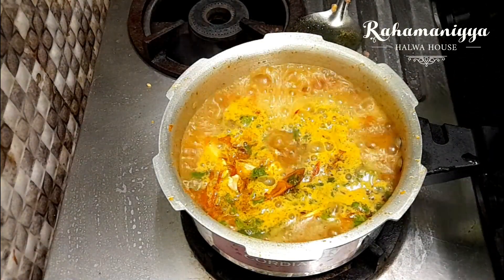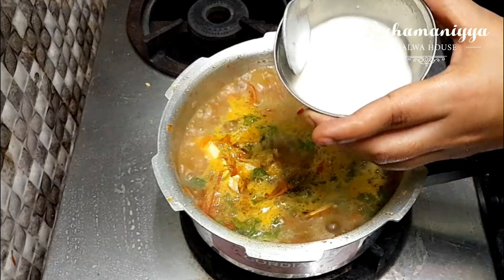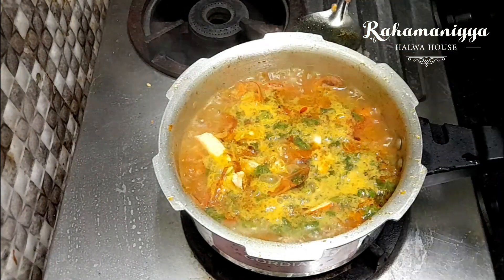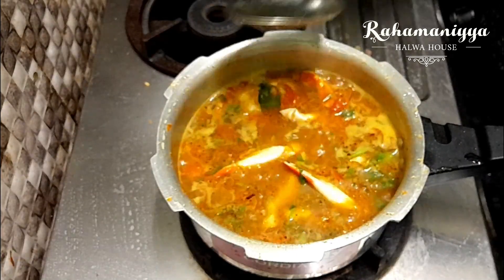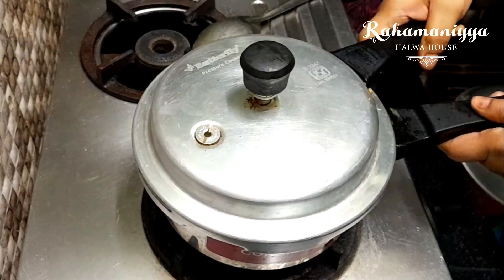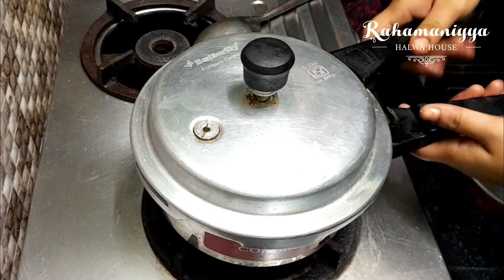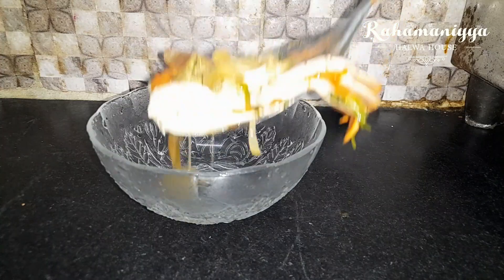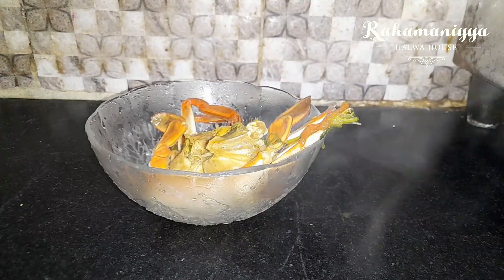Take a bowl, add two tablespoons of corn flour, pour a little bit of water, and mix it well. Add this along with the soup. If you add too much corn flour the consistency will be very thick. Just close it for a whistle, and after the whistle a delicious crab soup is ready.